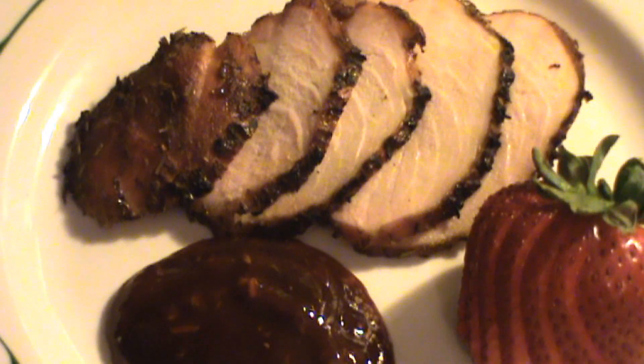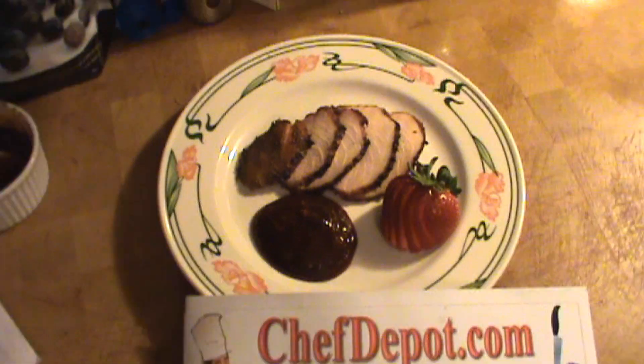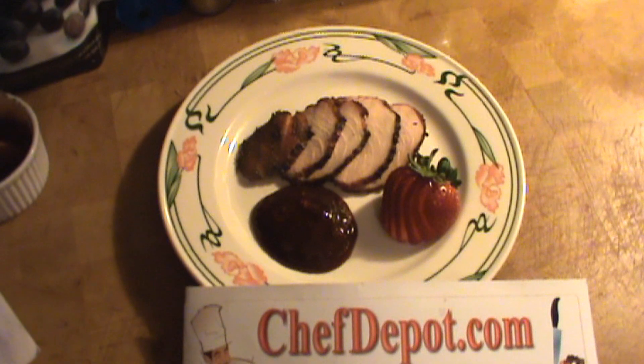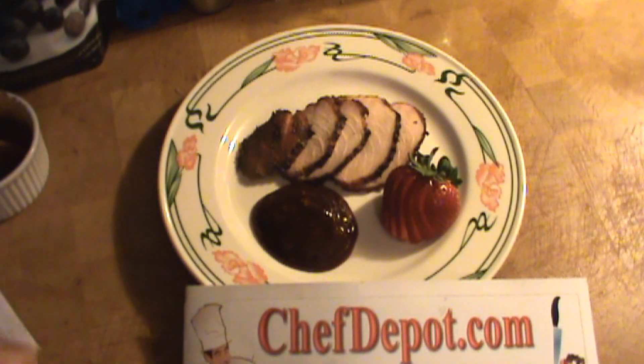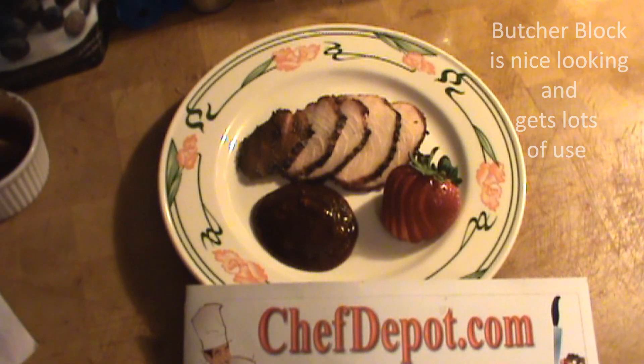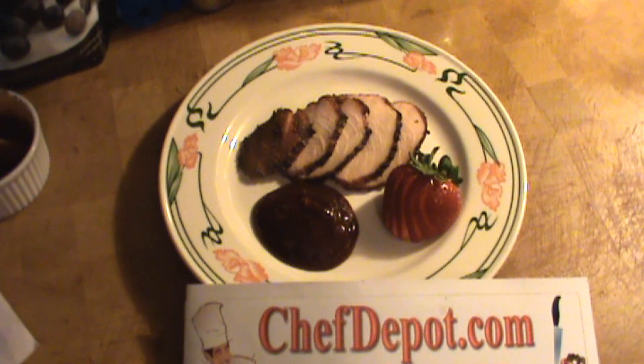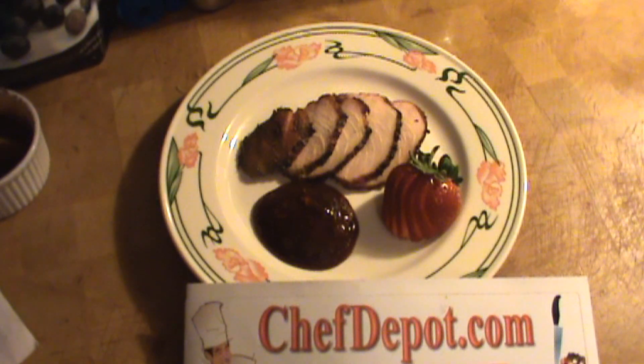Hope you liked watching — try this recipe out. All the tools we used are available on the website, chefdepot.com, including the butcher block, knives, tongs, hotel pans, stainless steel pans, barbecue tools, and thermometers. In stock, fast shipping, free shipping — chefdepot.com.